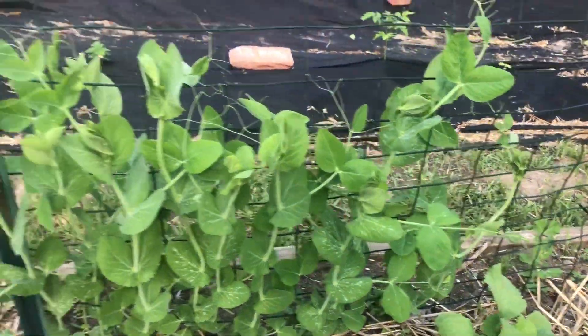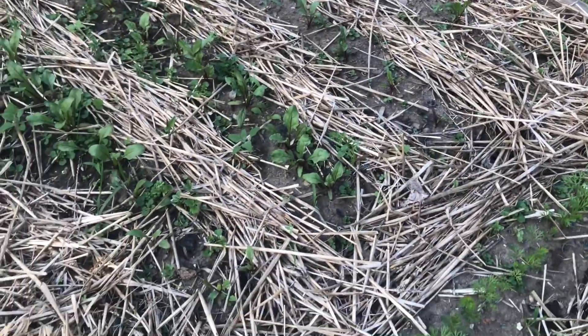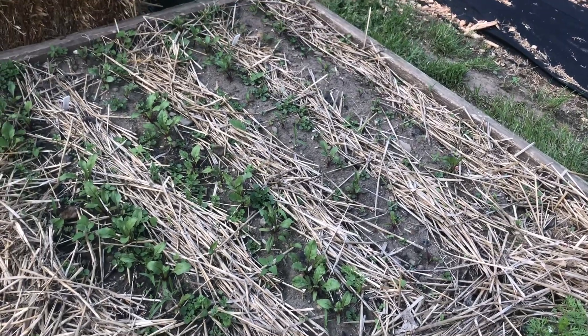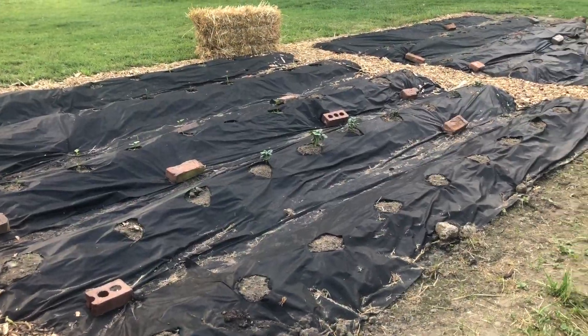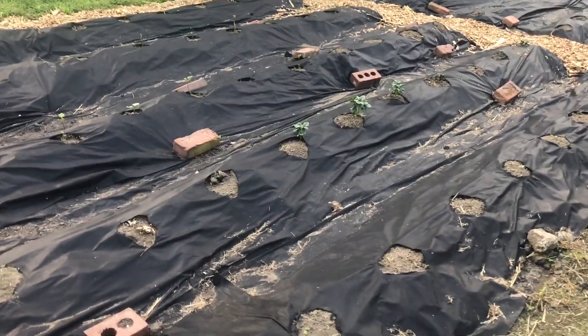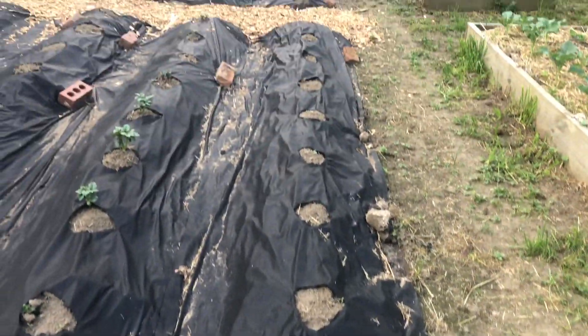These peas are looking really nice — still no flowers yet. They're really good at making leaves but no flowers yet, so not sure. Over here the beets are all looking really nice as well, they're growing.